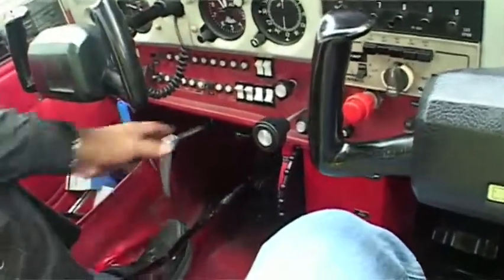So what I'll probably do is bring it in on the crab. And once I'm over the threshold and I'm committed, I'll get cross control. You'll see. Gulf Golf Charlie holding Alpha 1, ready for departure. Gulf Golf Charlie, runway 21, line up and wait. Line up and wait, Gulf Golf Charlie.